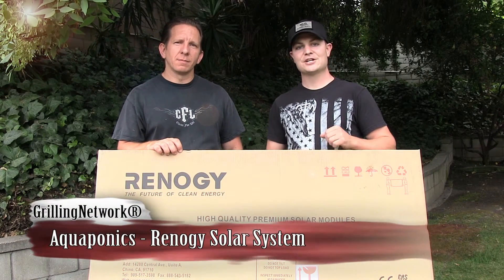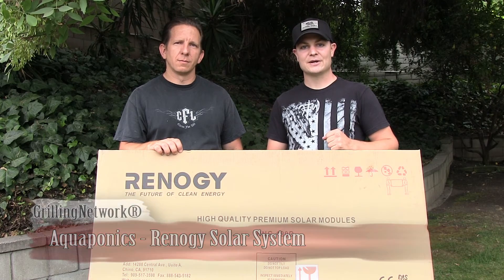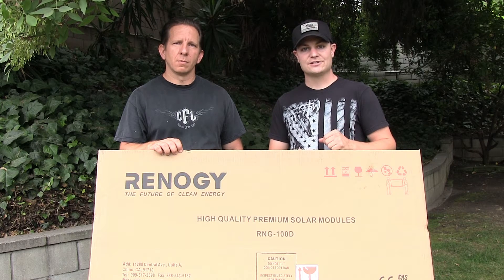This is Alan with The Growing Network and I'm Chad from Mr. Survival Hobby. Today's project is we're going to install this solar panel and take our aquaponics system off the grid. We'll show you how to do that.